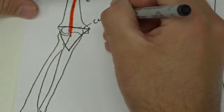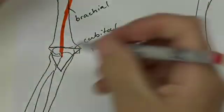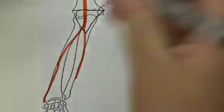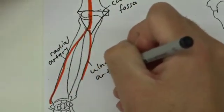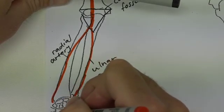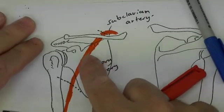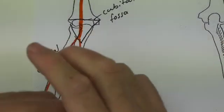The cubital fossa is just like the popliteal fossa we've discussed recently, except it's at your elbow rather than your knee. Once that artery comes through here it will become an artery going towards your radius and an artery going towards your ulna — so there's no real guessing: they're called your radial artery and your ulnar artery. These arteries then go into the hand, just like the arteries we've discussed in the leg. They also have venous counterparts: with the subclavian artery you find the subclavian vein, with the axillary artery you find the axillary vein, with the brachial artery you find the brachial vein, and there's a radial and an ulnar vein as well.